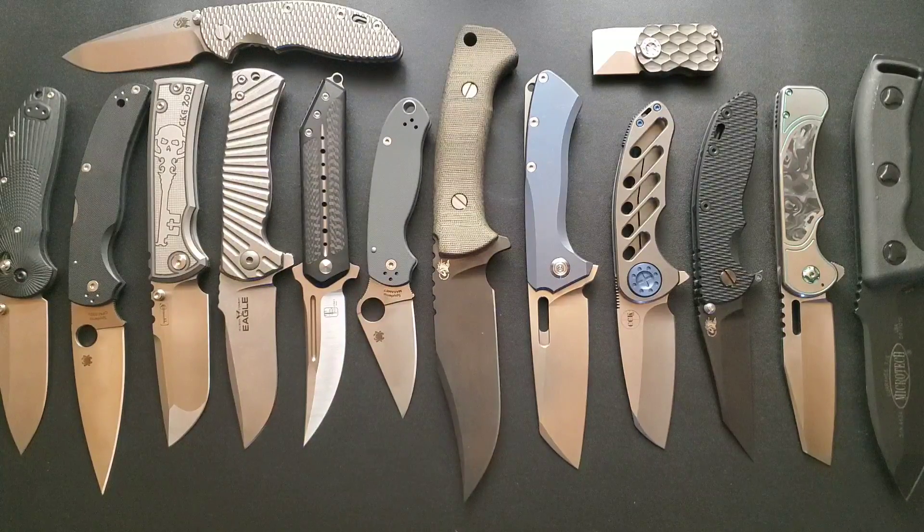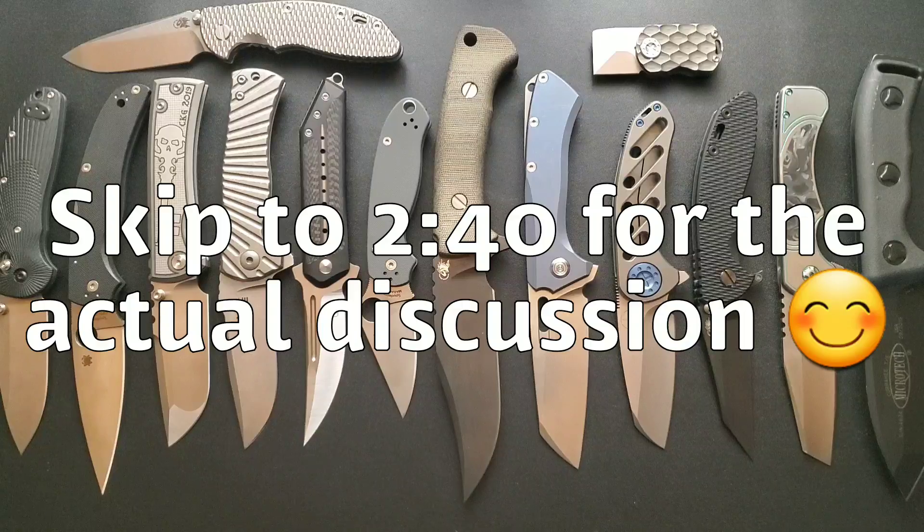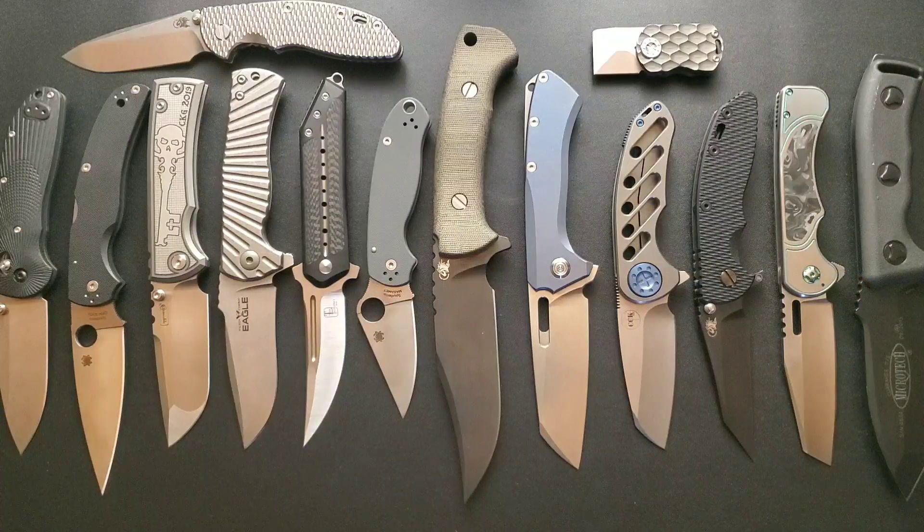If you are new to my channel, I like to do knife reviews, knife overviews, unboxings, and discussion topics such as the one you're viewing right now. I also have a knife guy series on Sundays and I like to upload regularly every single day, sometimes twice a day. If you like knife content and regular uploads, this might be the channel for you - go ahead and hit subscribe and turn notifications to all.